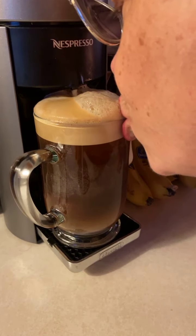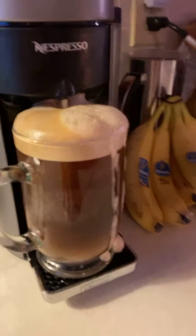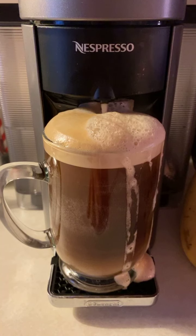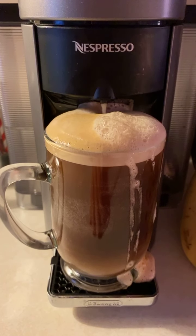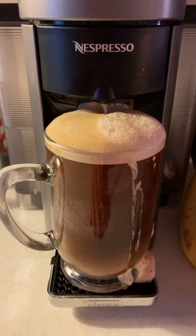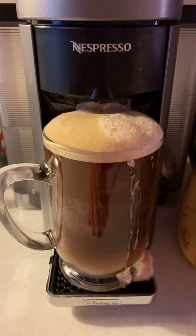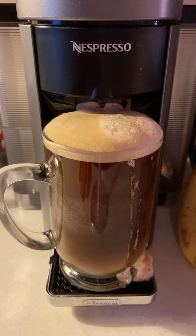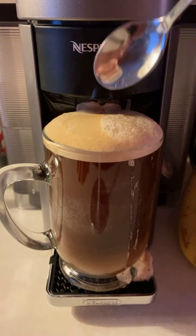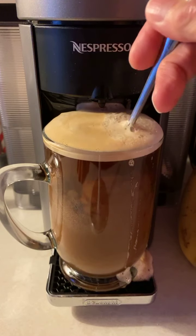Maybe I shouldn't have put that milk in there. Oh my gosh — too late. Kind of looks like a mug of beer, doesn't it? Oh my goodness. Well, now I know — this cup probably holds 16 ounces, and the Alto Intenso makes 14 ounces, but that doesn't count the crema. I guess I still want to mix in that milk that's sitting at the bottom — you can see it coming up there.